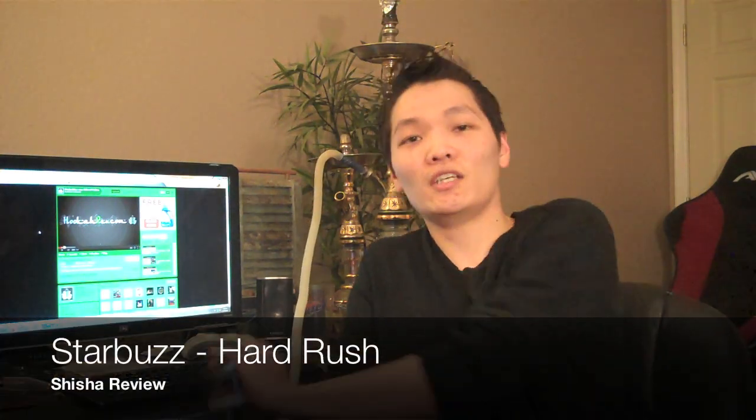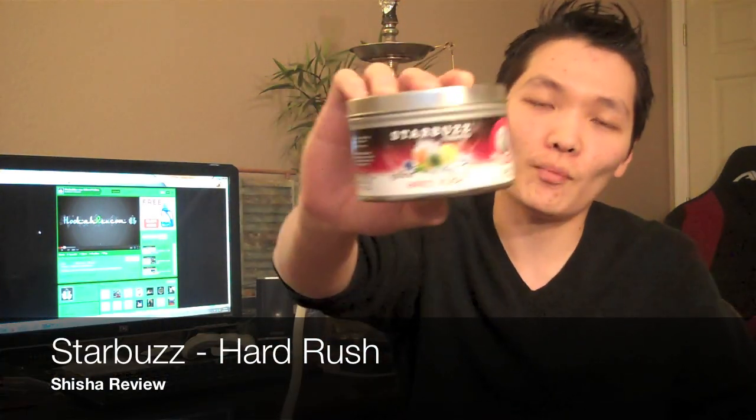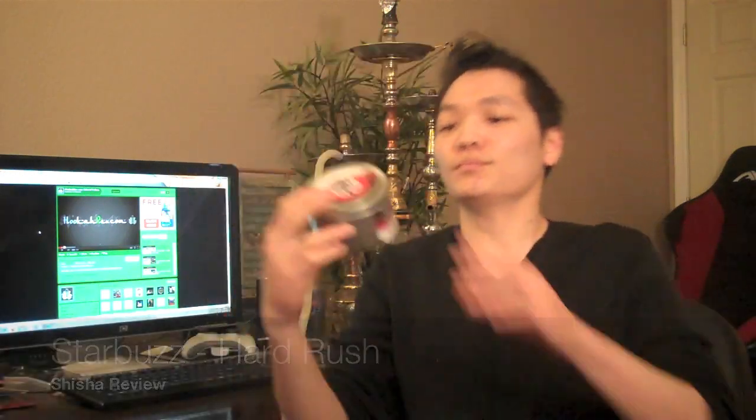How's it going guys, it's Jake here from hookahrep.com bringing you a video review for Starbuzz Hard Rush. This one was released a couple weeks ago — Hard Rush in the regular line, so it's not just the bold line that are coming out. It's nice to see that there's some love going out for their regular line. But this is a newer flavor.